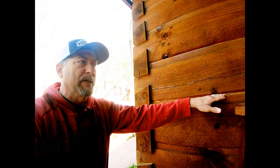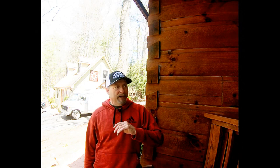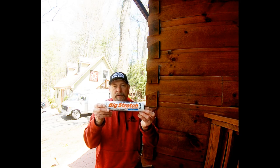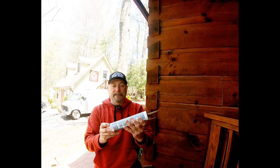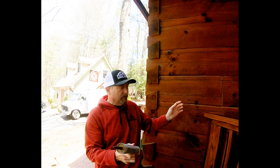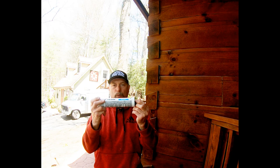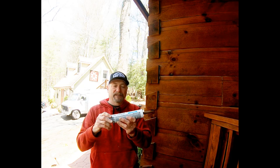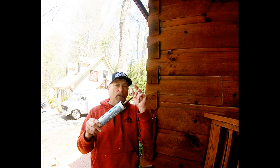The big question is: what type of caulk do you use? Only use caulk recommended for the log home industry. Do not use house caulk, do not use silicone — you'll take a good job and make it worse. One product I use is Big Stretch. It comes in different colors — on this particular cabin we used wood tone. It accepts stain so it doesn't change the color drastically, which is what you want.